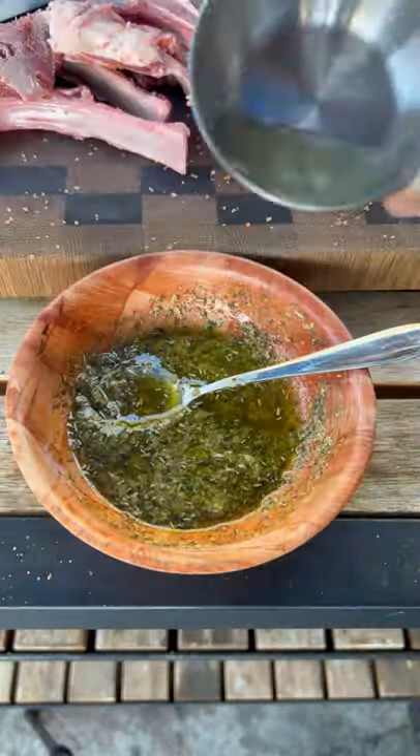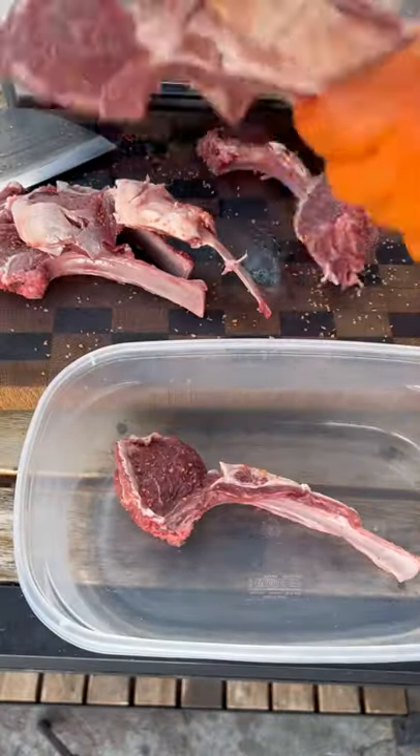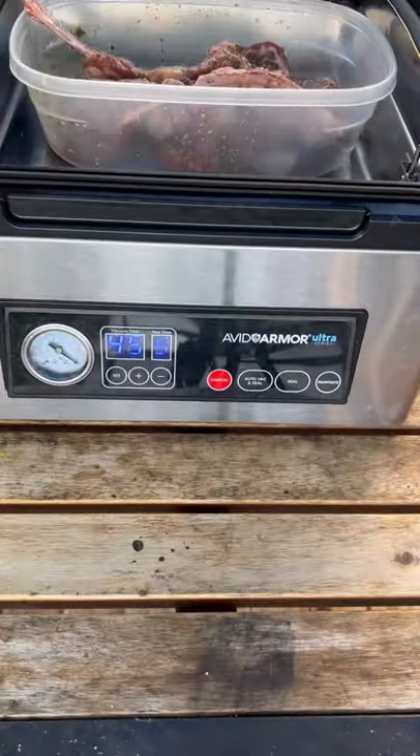I'm going to be using my Avid Armor chamber vacuum sealer to marinate quickly. Put them in a container and hit that marinade function three times.